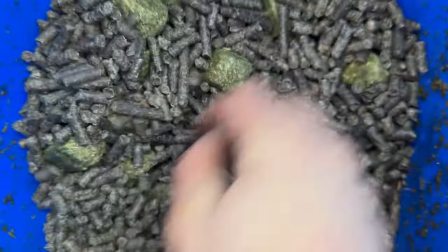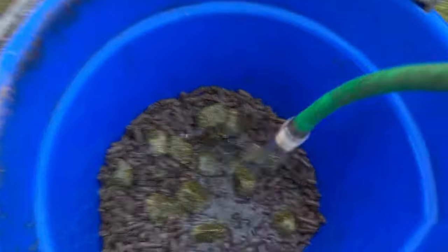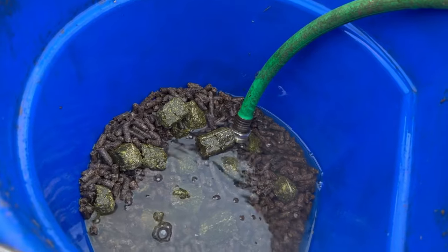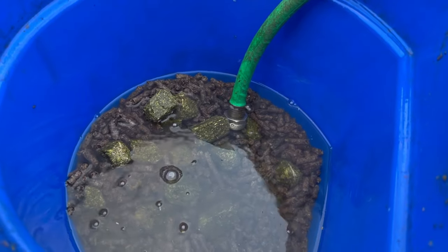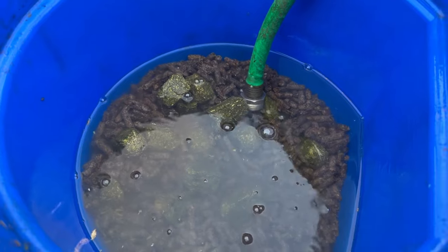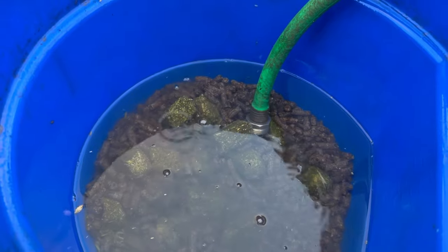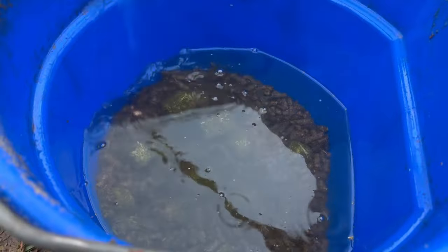These are the alfalfa cubes and these are the beet pulp. I just fill the water to this line, which is correct based on the amount I feed them. When feeding beet pulp or alfalfa cubes, you generally want at least twice the amount of water as you do of the cube or beet pulp. It honestly depends on the brand, because some cubes don't soak as well and need more water, or need a little less if you don't want them too soupy. Then I cover it with a lid and it's ready to feed tomorrow.